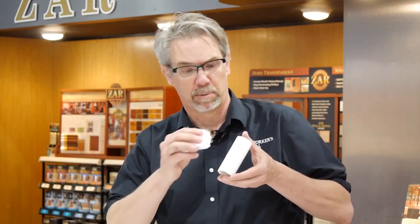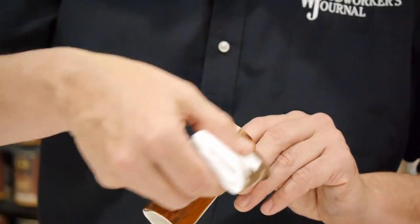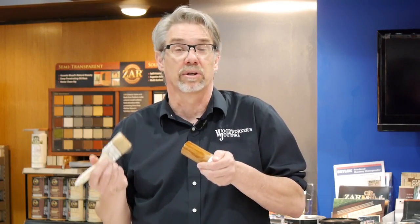You might ask yourself why you might want to apply a wood grain to PVC. Well, sometimes you want to blend a non-wood surface into an area where there's already wood grain, and that's where these stains come in. What you do is start out with a light sanding, then wipe that sanding dust off. Then the fun part — you start applying the stain. Apply an even coat, wiping in the direction of the pipe, and let this coat dry. Once that first coat is dry, simply apply a bit more stain, feather it out, and now you've got your wood grain look on PVC pipe.